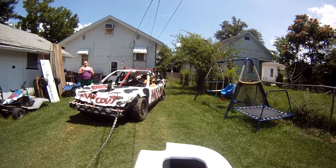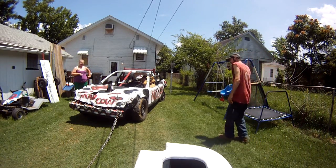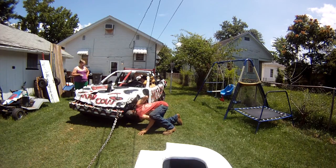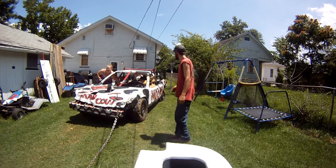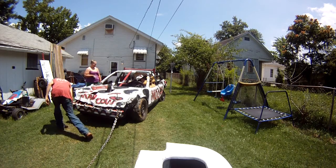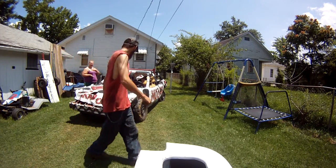How many times do we have to do this? I don't know. I really don't think it's moving much. We can land over the porch. One time, really hard. I don't think it's really going to move though.